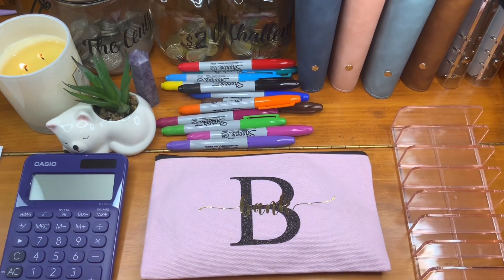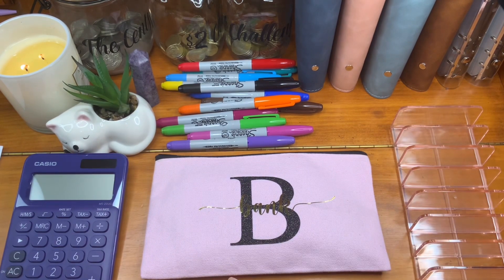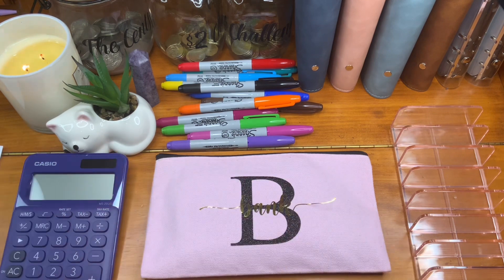Hi guys, how are you going and welcome to Crazy Cracker Plans. You're here for another video and it is a cash stuffing video. So if you're interested to see how much we're going to stuff today, definitely stay tuned.